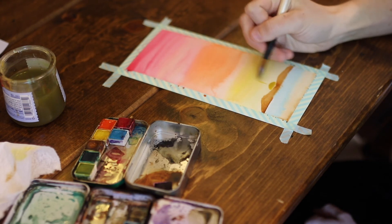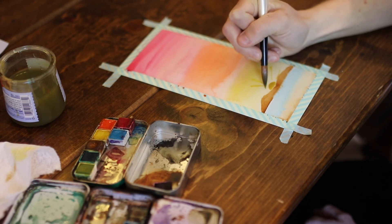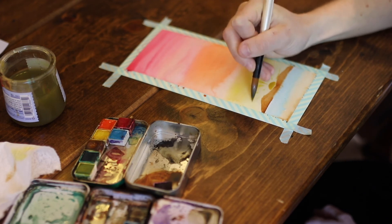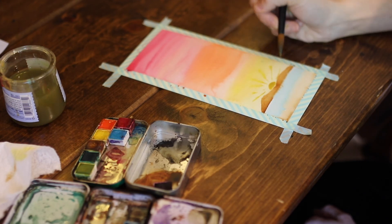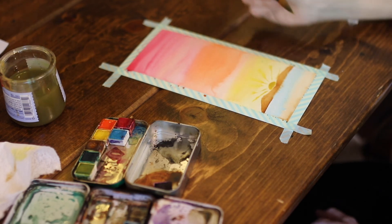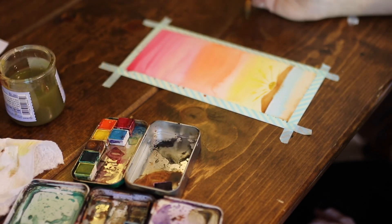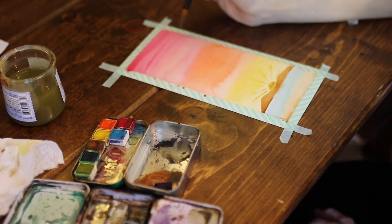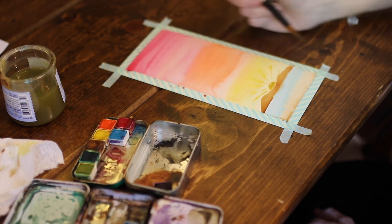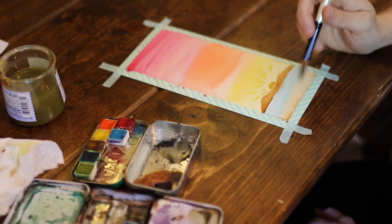We'll just have fun with this — make it a little sunset with little sunbeams. And those will bleed in too, so they won't be so harsh. It doesn't have to be perfect. So right there we just have something very, very simple. You can add clouds if you would like, you can add more things on the bottom — you could add some little beach umbrellas.